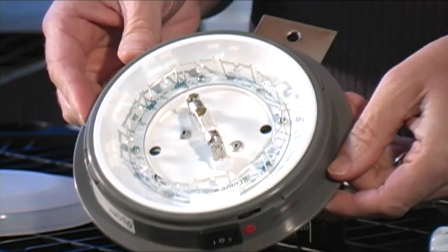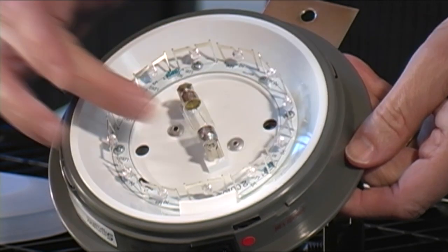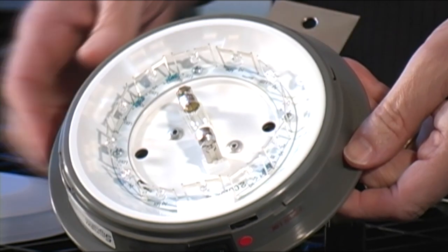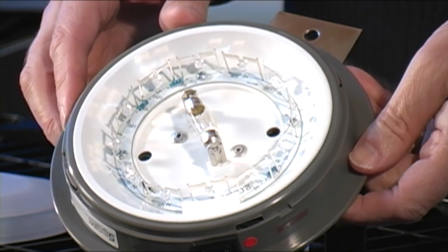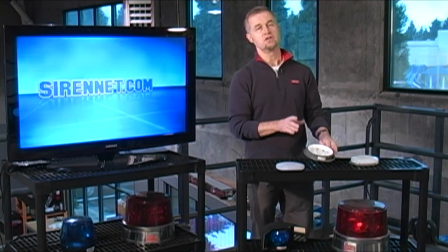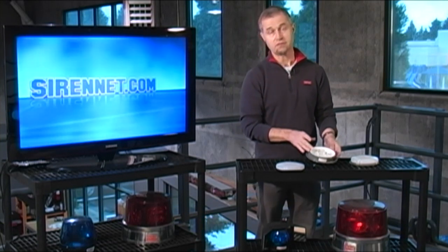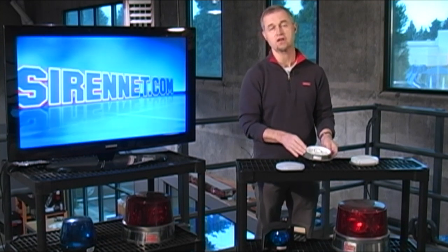As you can see, in the older unit there was basically a ring of LEDs with an incandescent bulb center-mounted in what essentially is a deep dish reflector. So again, this was the old unit. It's no longer available as far as Sirenet is concerned — we like to go everything new LED. It's the way to go, there's no question about that.